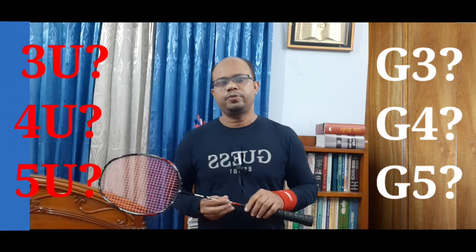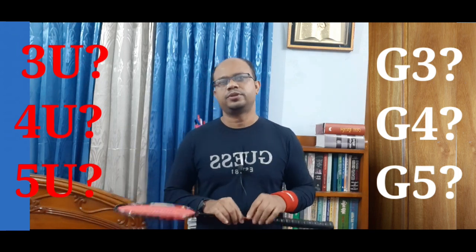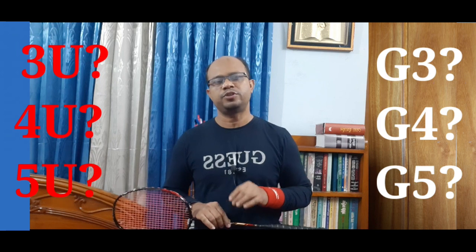In the video, there are some symbols of badminton racket, like 4U, G5, W3.